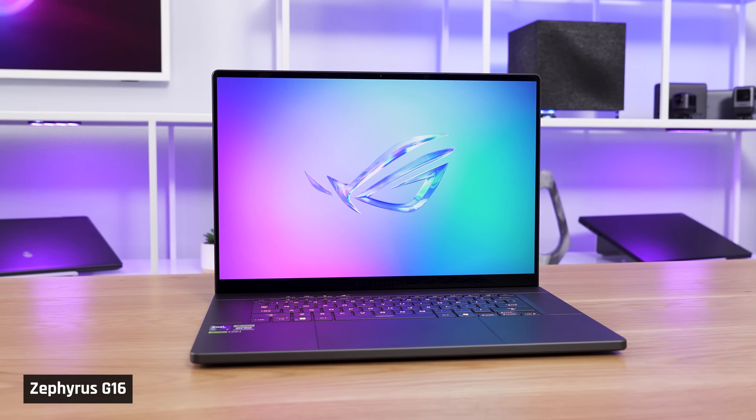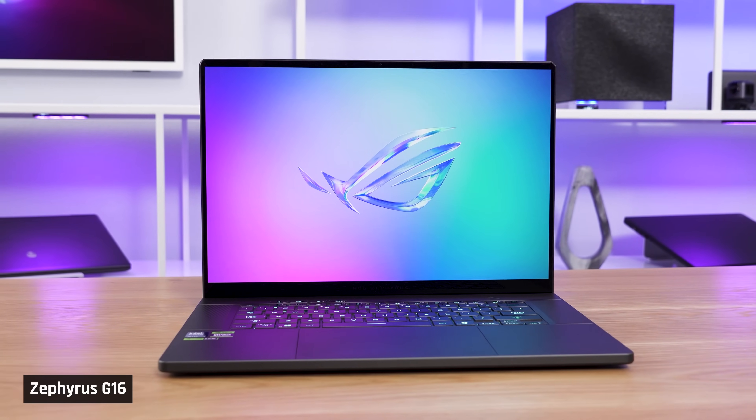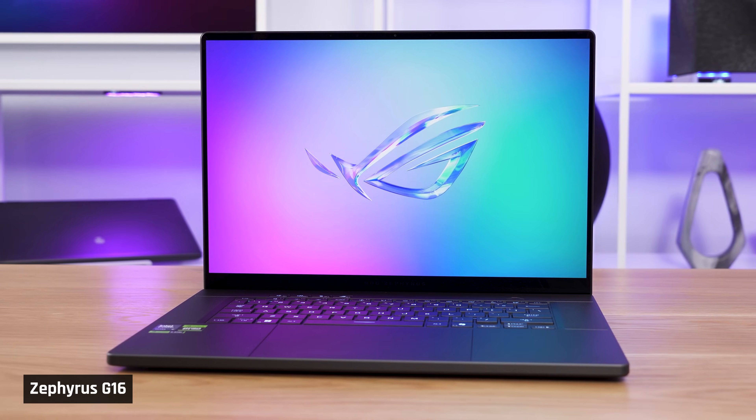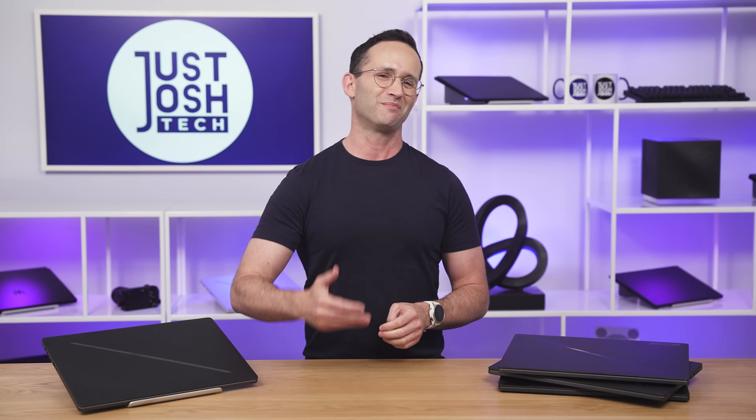With me is Asus' updated Zephyrus G16 for 2025. If you haven't heard of this laptop, it is really the laptop you should be considering if you're looking for the balance of performance, premium features, a large screen, and maximum portability. This combination is really hard to do well in a laptop — it's kind of the best of everything.